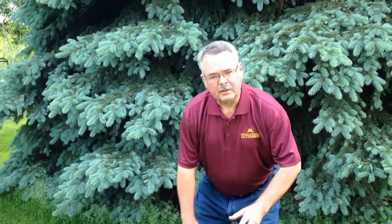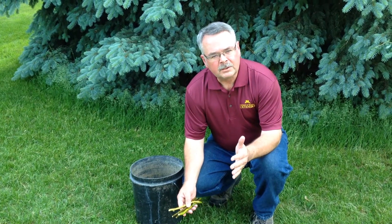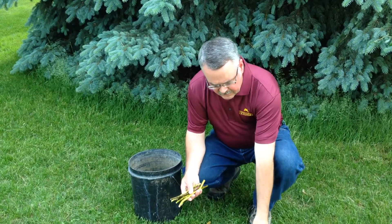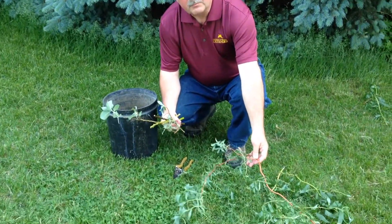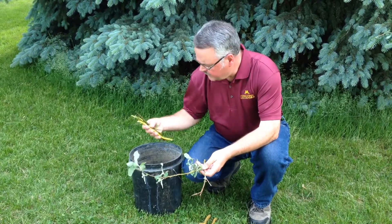You can do this on many different shrubs, mainly with willows and dogwoods. You want to go out in the springtime, maybe March or April in Minnesota, and take stem cuttings from pussy willows, streamco willows, and other types of willows and dogwoods. Cut them about six to eight or ten inches long.